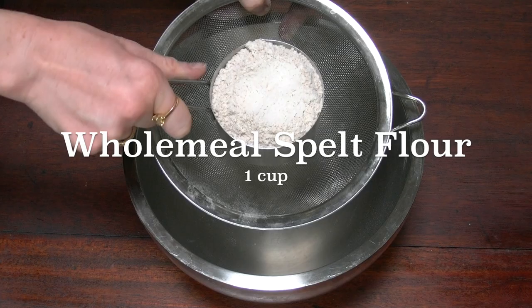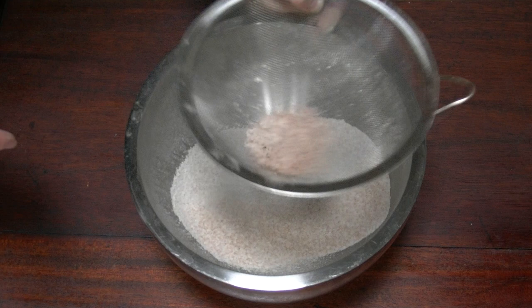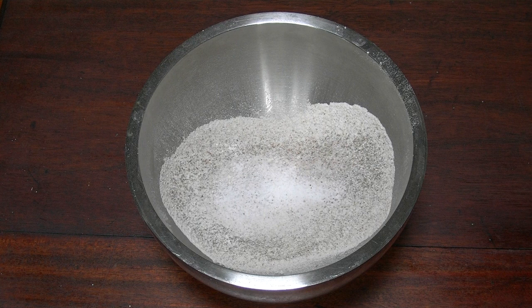Next, onto the dry ingredients: one cup of spelt flour — sieve it all in. If you have any grains left over at the end, just pop them back in the container and use them when you make some bread. One cup of rye flour. Half a teaspoon of pink Himalayan salt. Half a teaspoon of baking soda and a quarter of a teaspoon of baking powder.